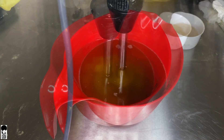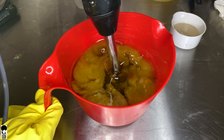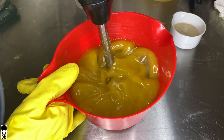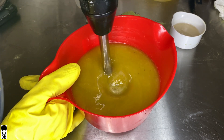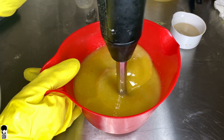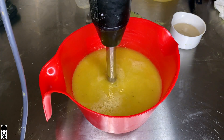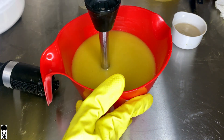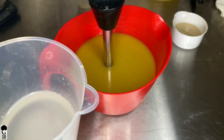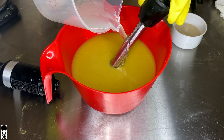Just like the pumpkin spice video we did, we added this right to the oil phase and we'll be blending to make sure it's thoroughly incorporated before adding our lye. Now we'll be adding our lye water to our oil mixture. Make sure you have your goggles on and make sure you do not breathe this in. Go ahead and pour this down the stick blender.